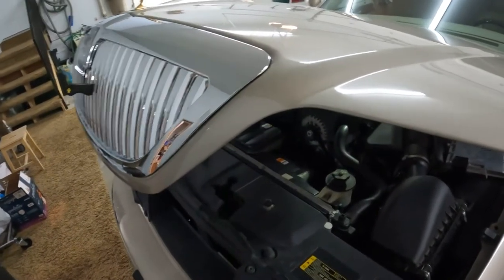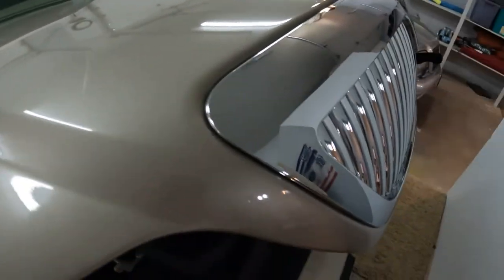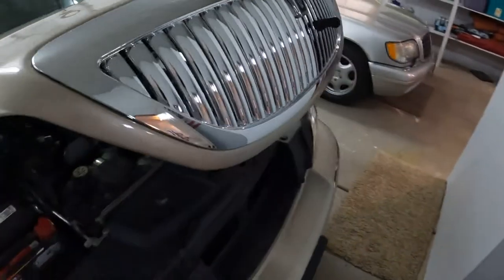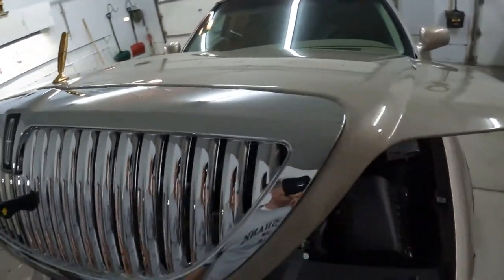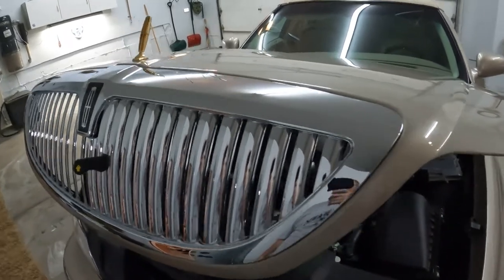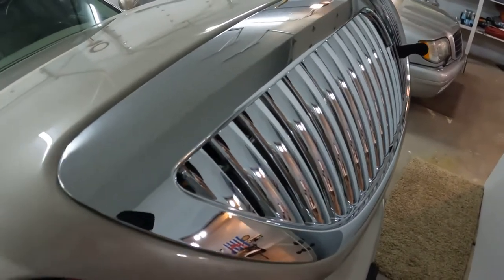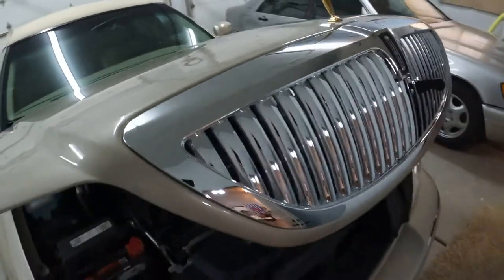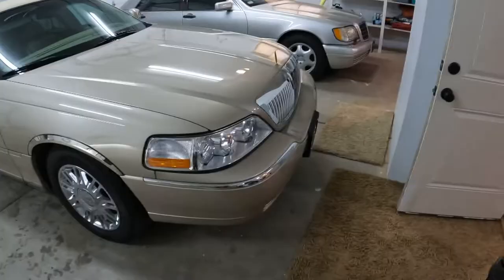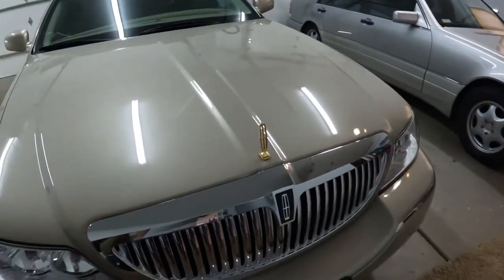I hand-tightened the nuts all the way around the grill — it already looks like it's supposed to, though there's a little gap. I will tighten them with tools and that should make it nice. I do recommend not using power tools for this so you don't over-tighten those bolts and crack the plastic bracket behind the grill or the thin metal it goes into. I'm going to tighten it now.